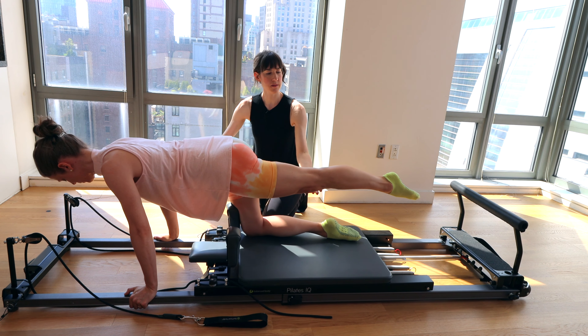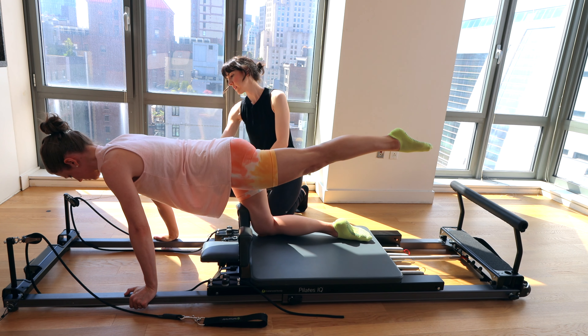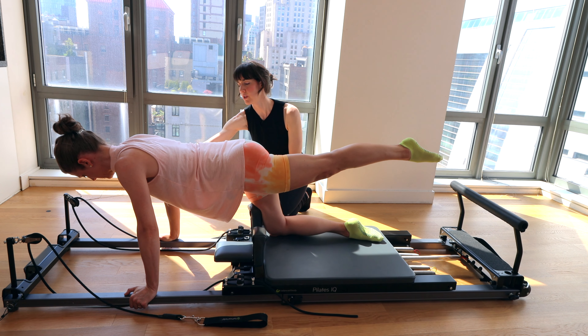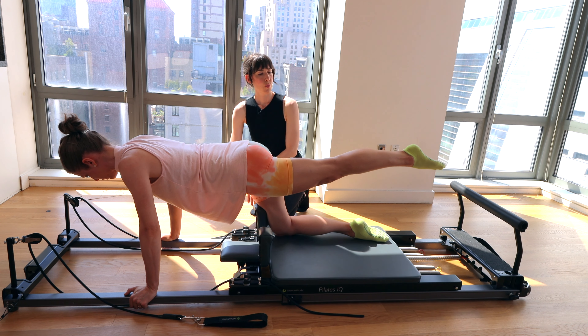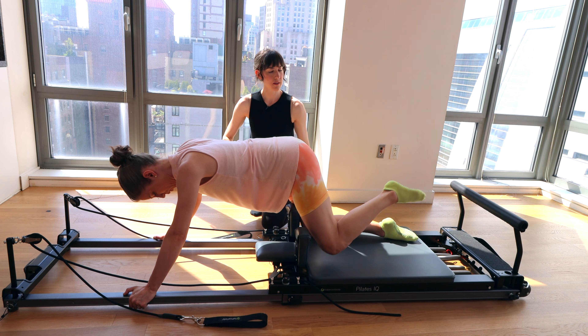Last one — pause. We're going to hold the carriage there. Pulse that leg up for eight, seven, six, five, four, three, two, one. Keep the leg lifted, bring the carriage to a close. Knee goes down.